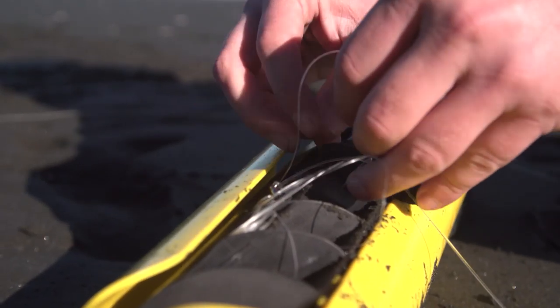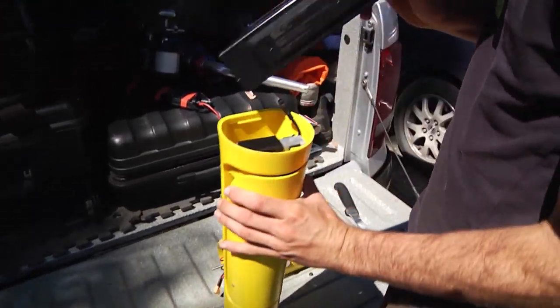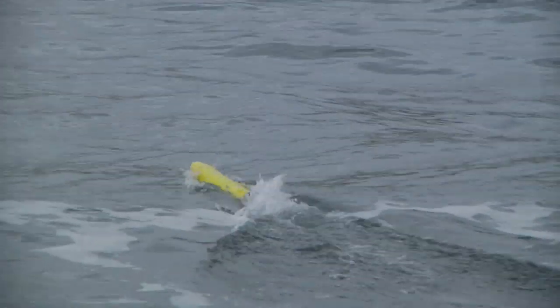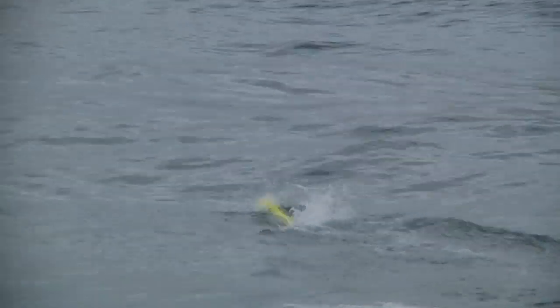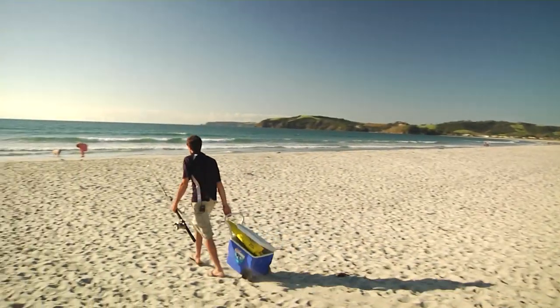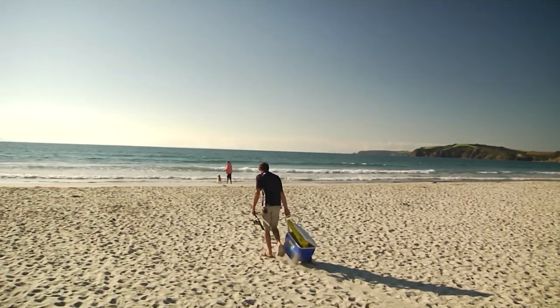Handle hooks with care. Always disconnect the battery during transport or when not in use. Always know where your Fish Seeker is — use binoculars if necessary. Do not use your Fish Seeker at night or in poor light.